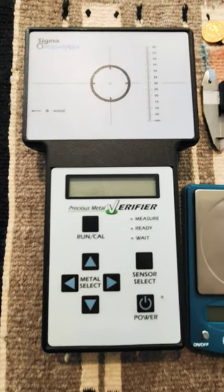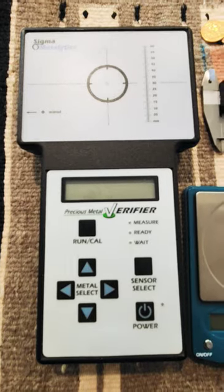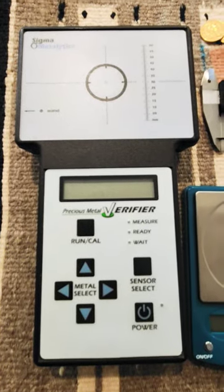Hey, it's White Cross back with another WC Short. I see new precious metals buyers ask all the time if they should invest in a Sigma. This sophisticated piece of equipment measures precious metals, but it runs $1,000 to $2,000.